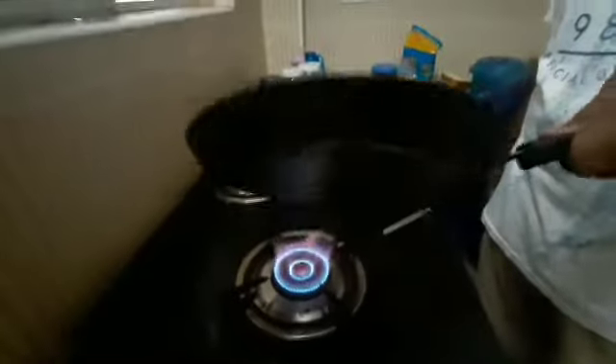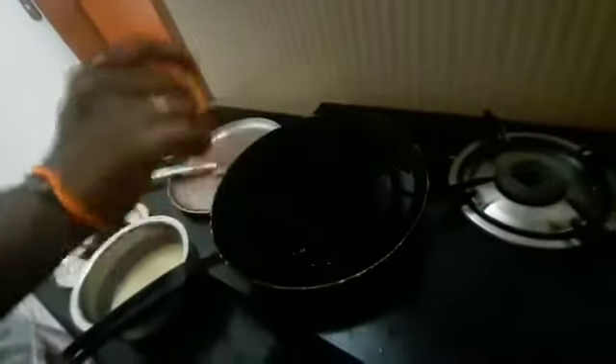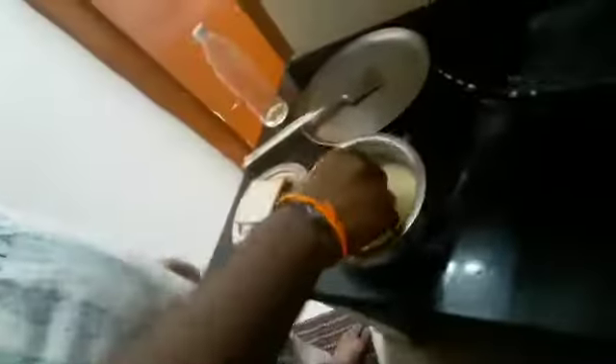Let's put the oil in the pan. Spread the oil in the pan. Spread the bread and add color. Add the butter and add the crispiness. Let's put a slice of bread in the pan.